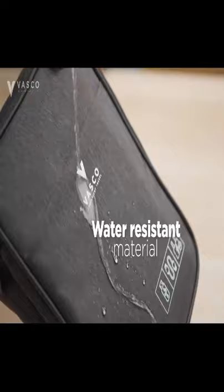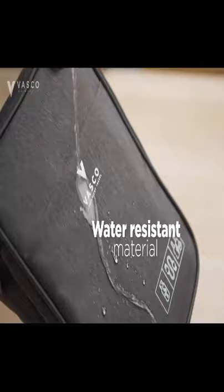Water resistant material is applied everywhere, including zippers, protecting your items from inside and outside.